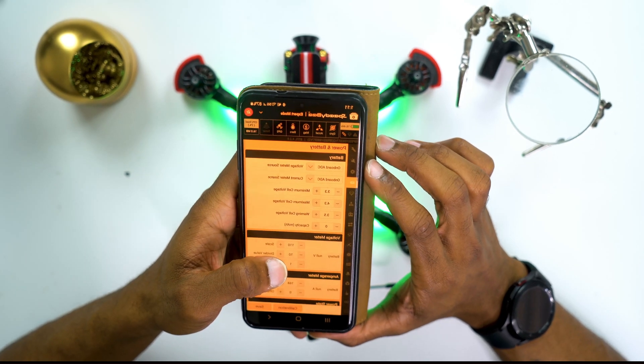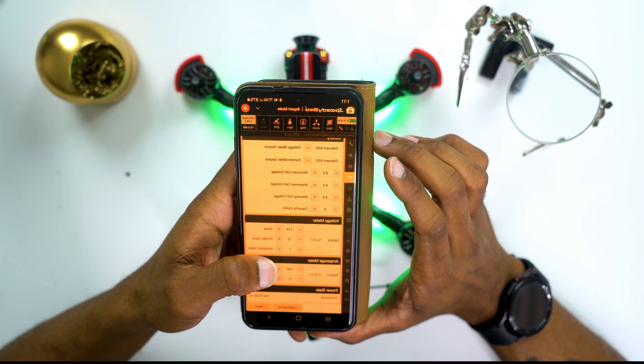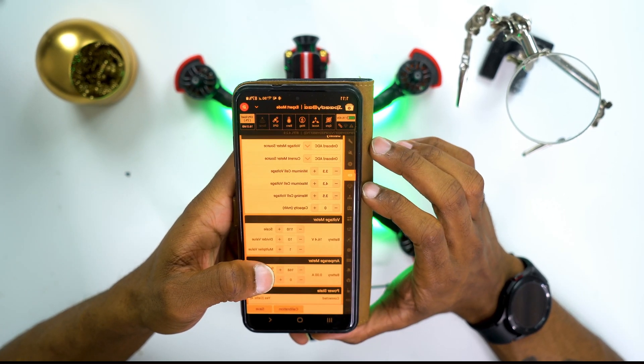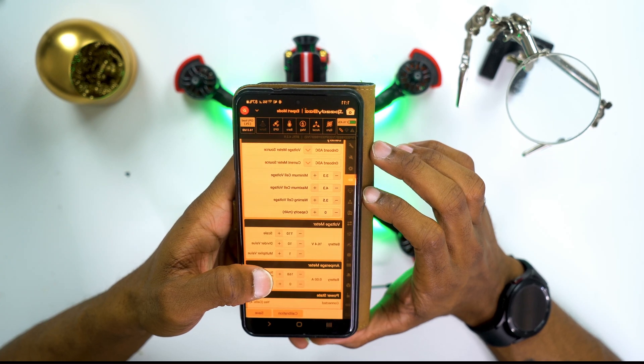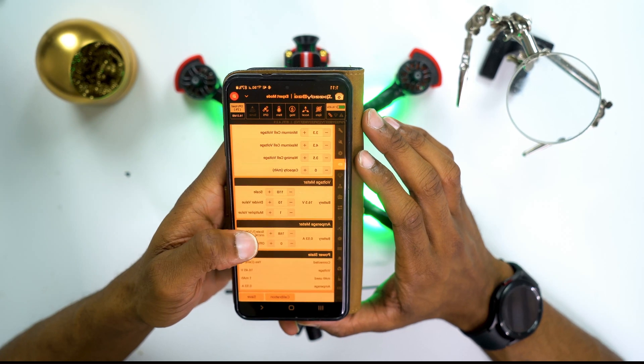I'm going to the batteries tab to make sure these settings look like they should. I don't really adjust these settings too much — I keep them as they are. More or less Betaflight or SpeedyB configures them properly so I don't have to change anything here to any specific settings.